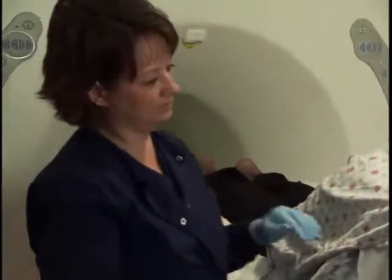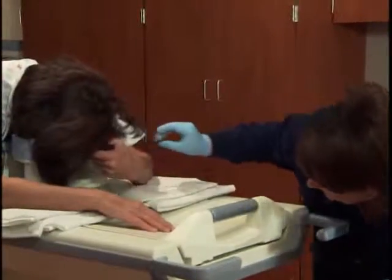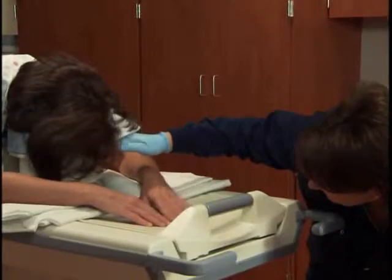Place cushions under their arms, a mirrored head holder to decrease claustrophobia, and provide an emergency panic button.